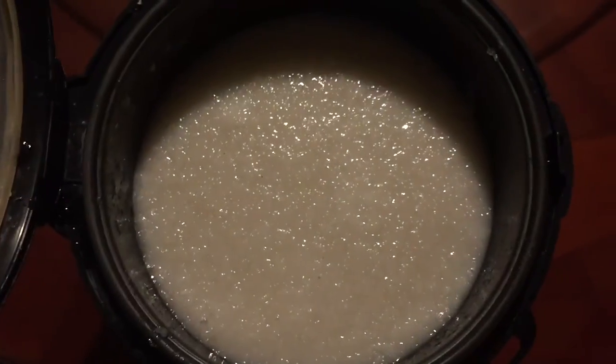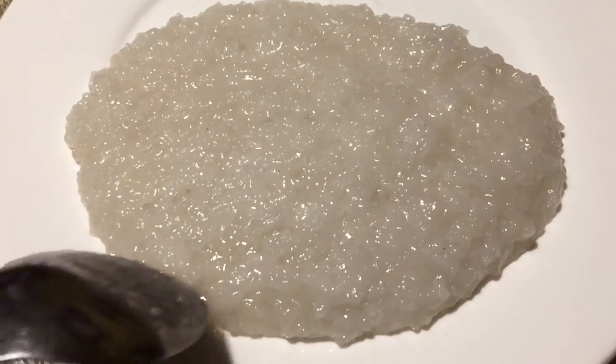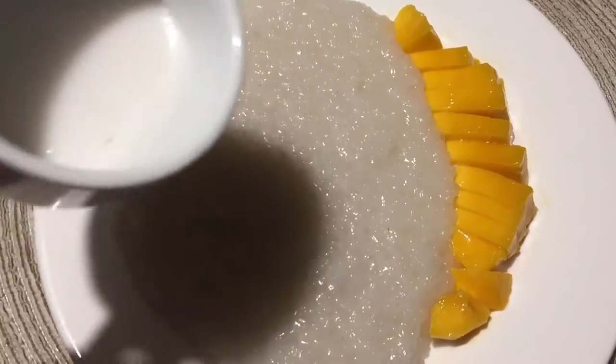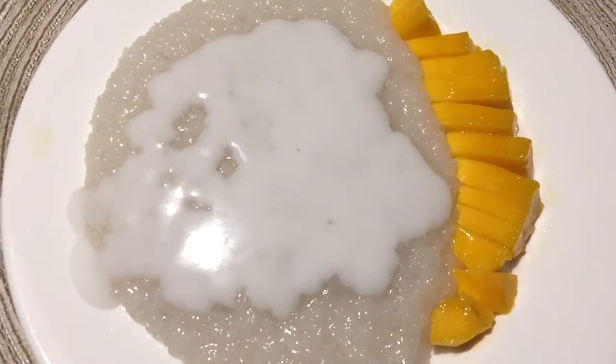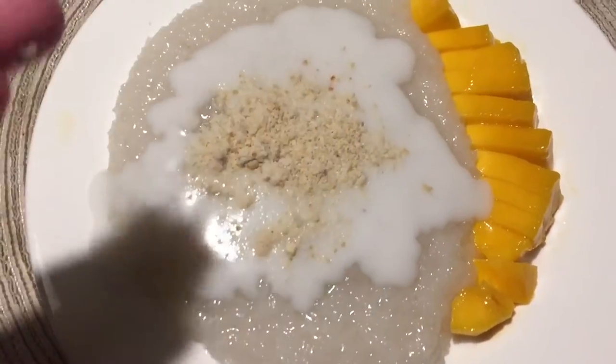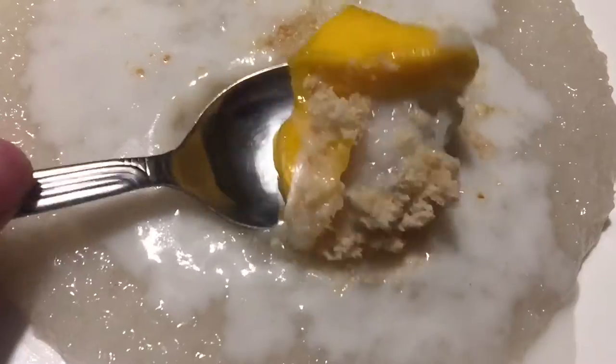Now it's serving time. I'm not a professional chef, but I did my best to present it beautifully. I put sliced mangoes on the sides, then poured the coconut sauce, and topped everything off with roasted peanuts. Perfect bite — here we go.